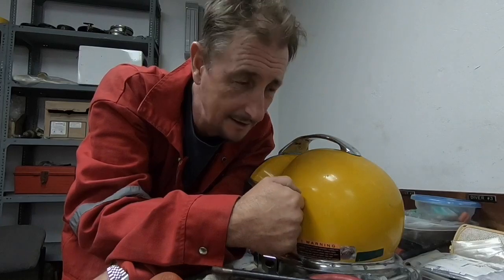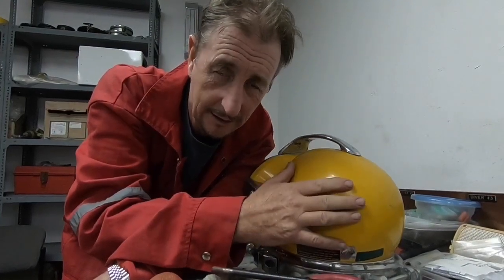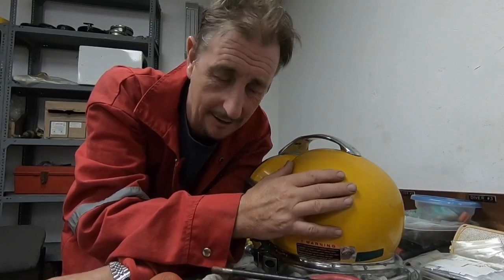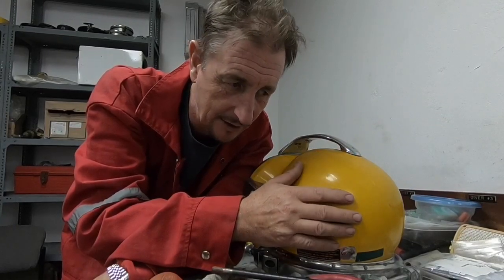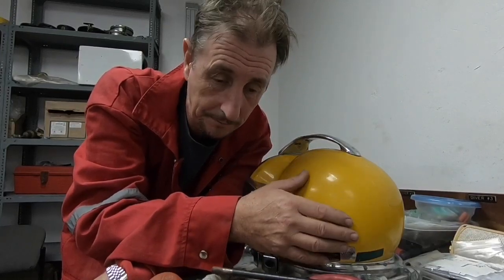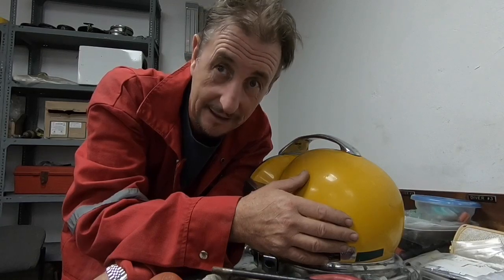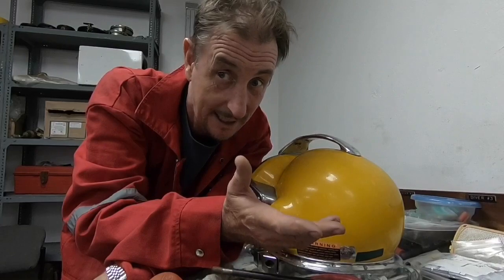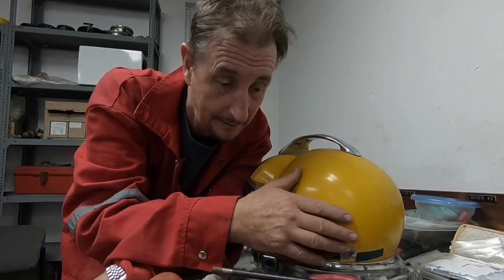Well, I hope you enjoyed that — something very different this week. Obviously those were training conditions there. It was just a small job, there wasn't a lot of pressure on, so I could take you along and shoot some video. I hope you enjoyed it. Thanks for watching, and I'll see you in the next one. You never know what's coming next — not on this channel.